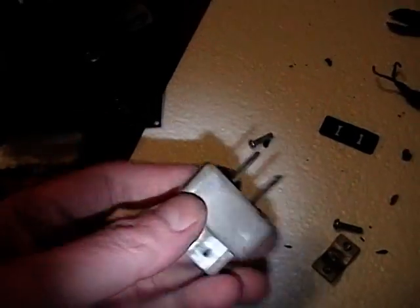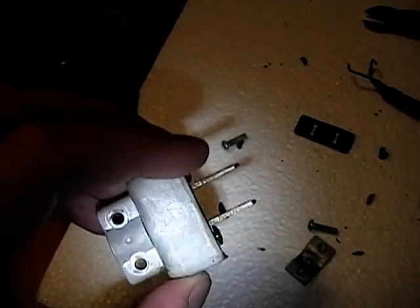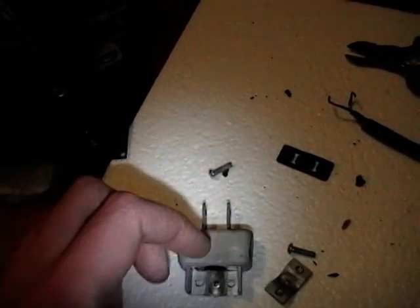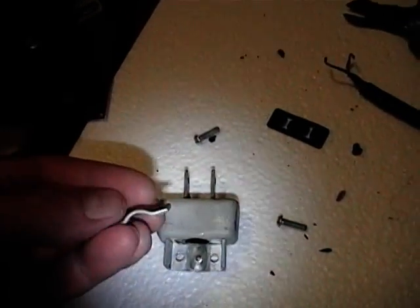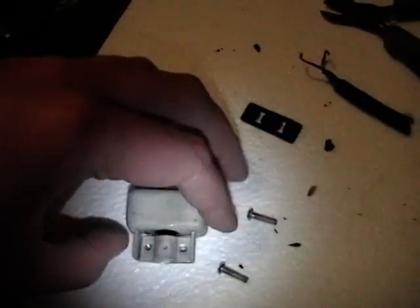For the other end of the cord, I remove the plug — it's actually cast aluminum, very nice, that should polish up and look really really sweet. There's the strain relief, goes on like that, and then a couple of screws that hold it together.